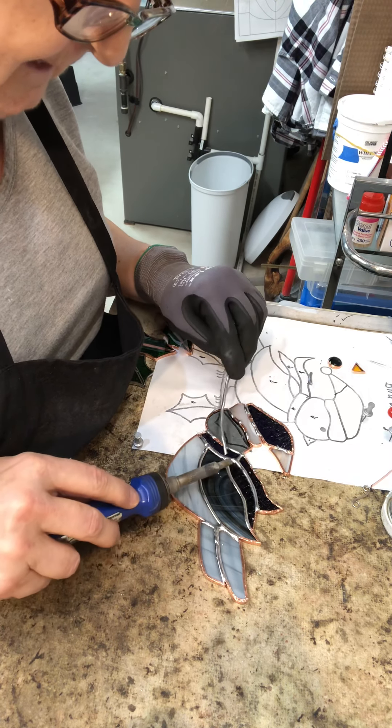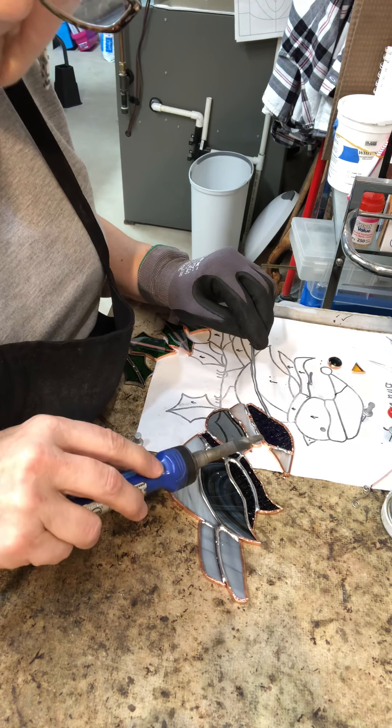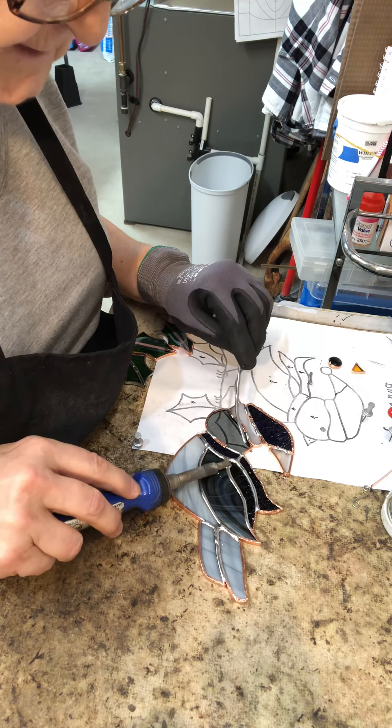And again, if you want to pretty it up a little bit, touch it and pull away. Don't pull up — if you pull up, you will get spikes.